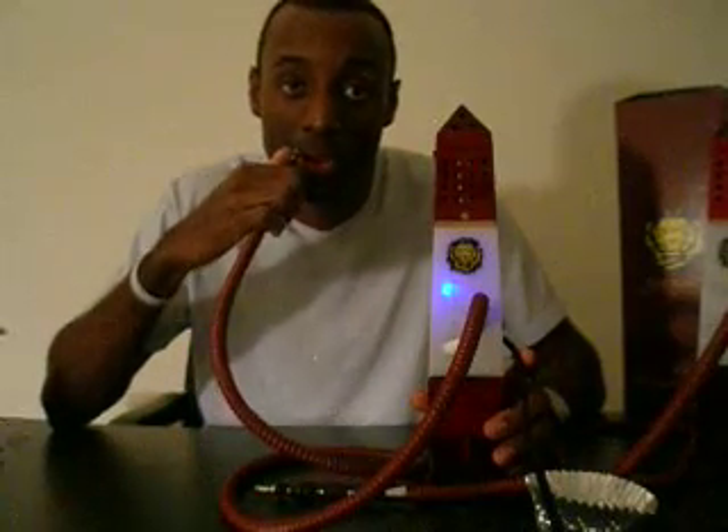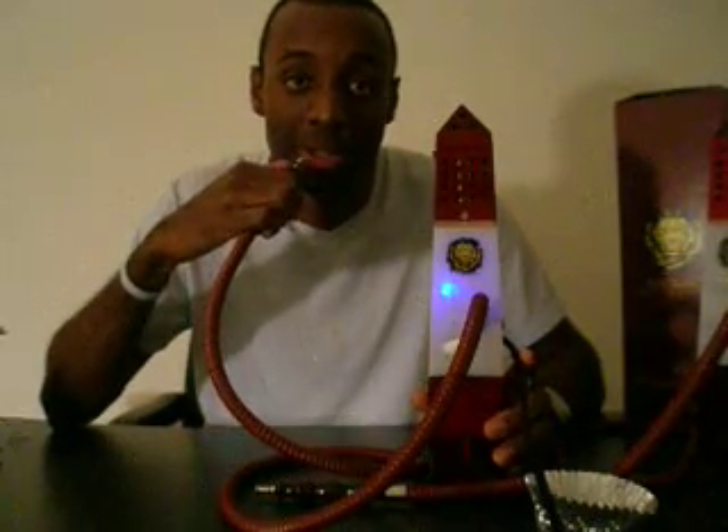Other than that, it's a highly functional piece — it works, it smokes well, it tastes great, and it's easy to use. I personally love it and I think you will too. I think any self-respecting hookah lover will love it. I just want to show you guys a few more smokes and then I'll let you make your decision.